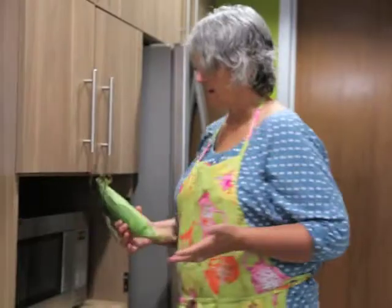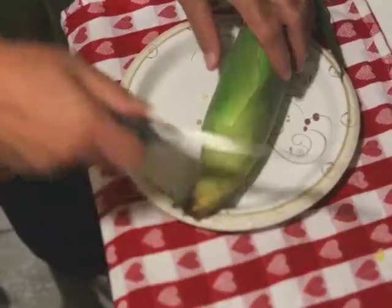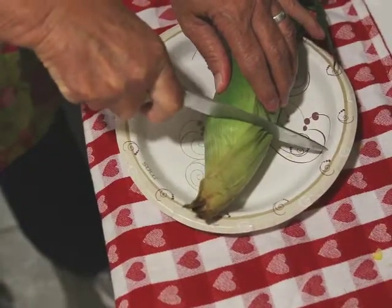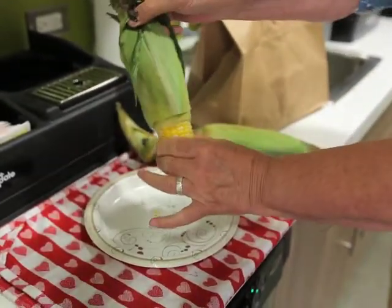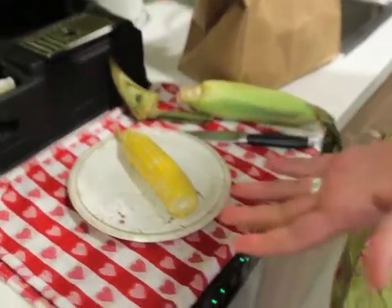And when it's done, you trim the end from the cob, pop it out of the husk. It's perfectly cooked and all the silk is left behind. That's pretty slick, don't you think?